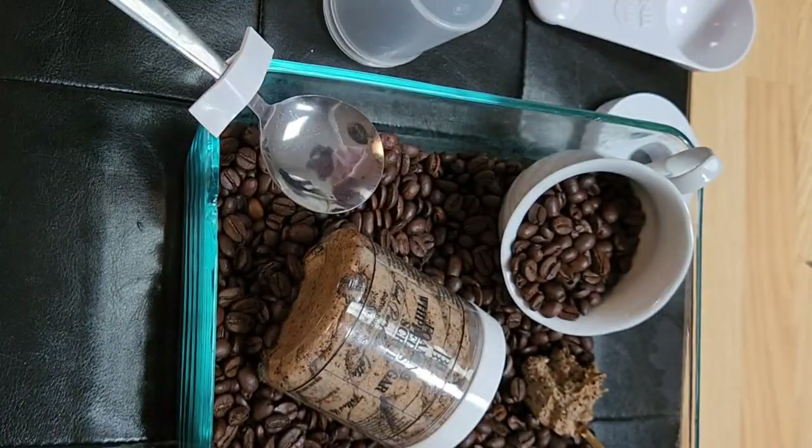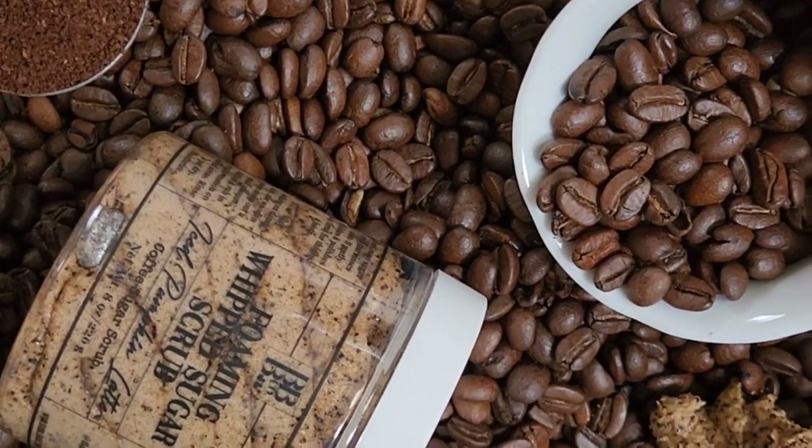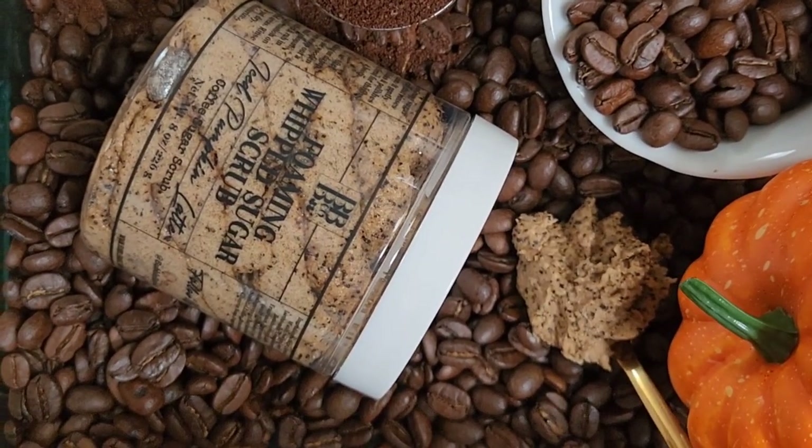And I'm securing it, and I'm adding ground coffee again for texture. And so this is what the scene actually looks like in real life. I added a pumpkin because this is actually iced pumpkin latte.